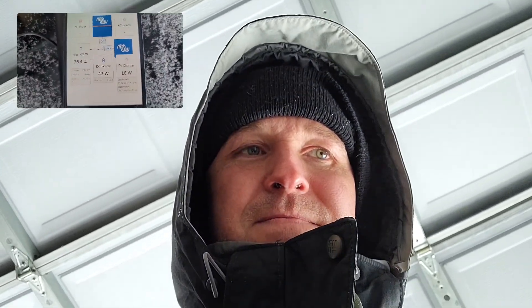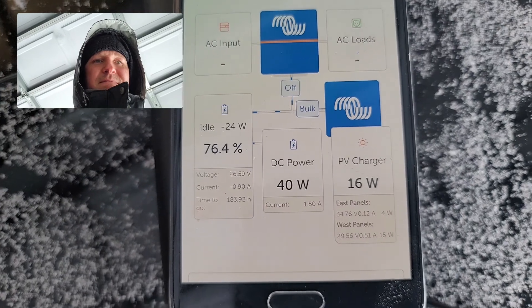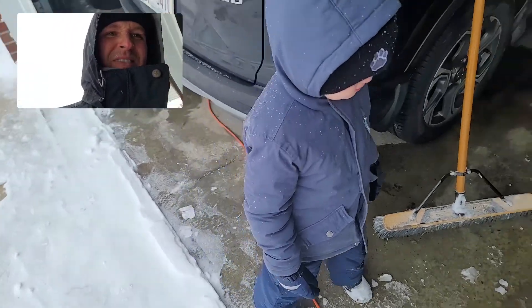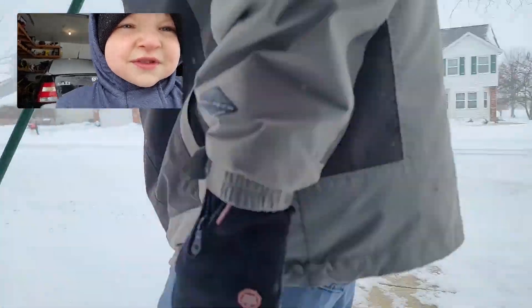Welcome back everyone. It is 12:08 and right now we are getting about 16 watts of power from the solar panels, so we're going to go out there and wipe them off again and see if that makes a difference. It might not make much difference — it might just be covered in snow again one second later. Okay, let's wipe off the camera.